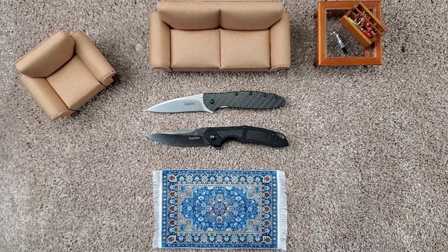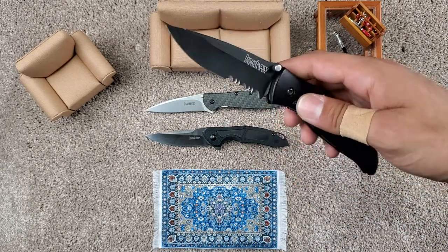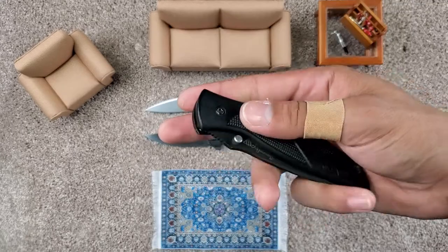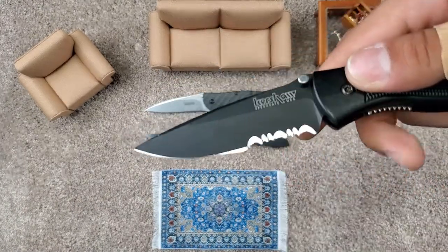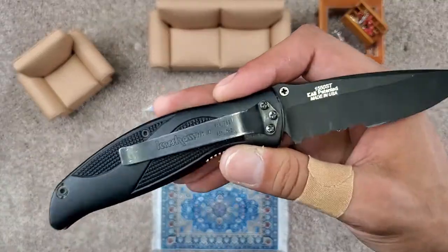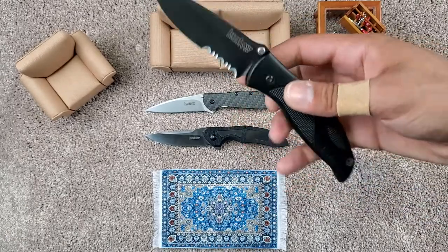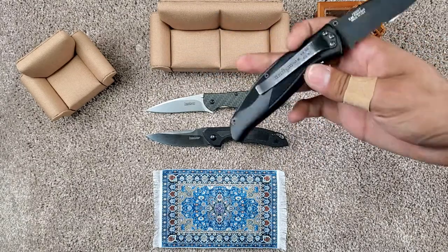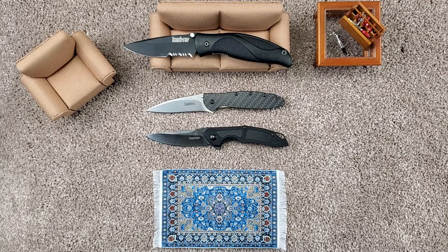I'm going to do one of my Kershaws — one of my first ones from back in high school. I think I first got this one then. If you notice, it was SpeedSafe — I did not de-assist it to make myself cooler, it broke over time. But this one I carried for quite a bit back in high school, and this was one of my first knives that really started to get me into knives. I think this is the Blackout, model 1550ST, made in the USA, half serrated. I've had this one for quite some time and I really, really enjoyed it.